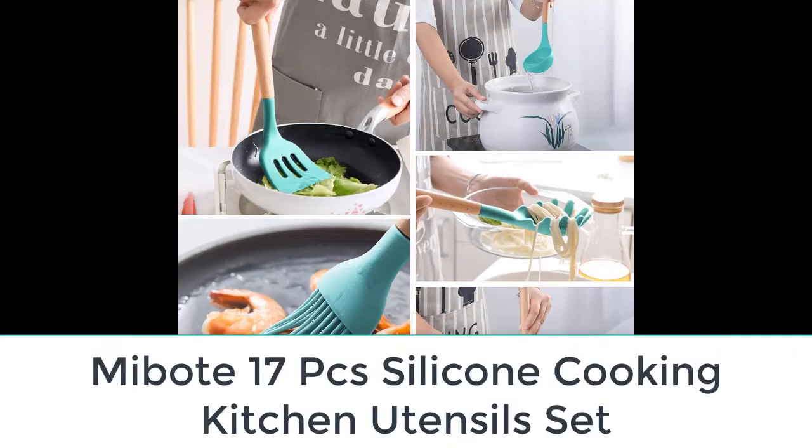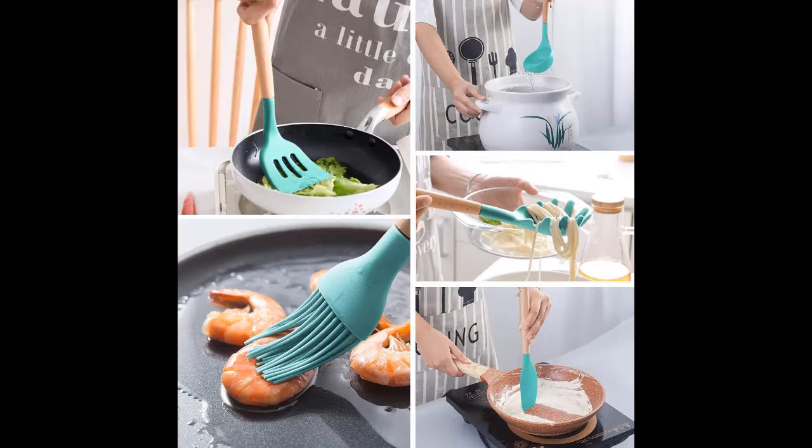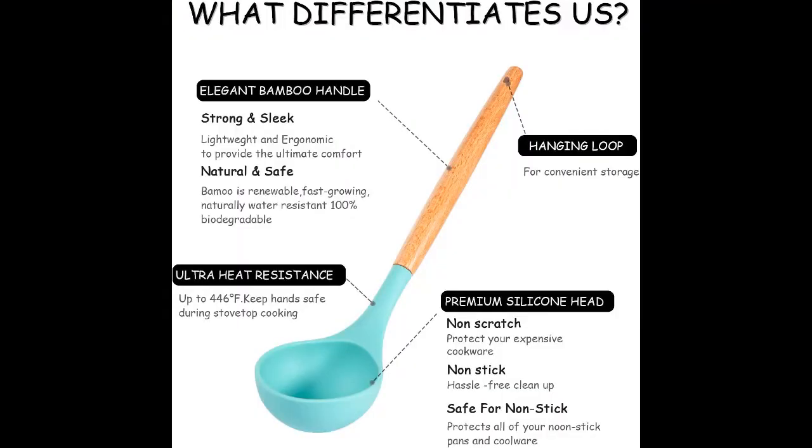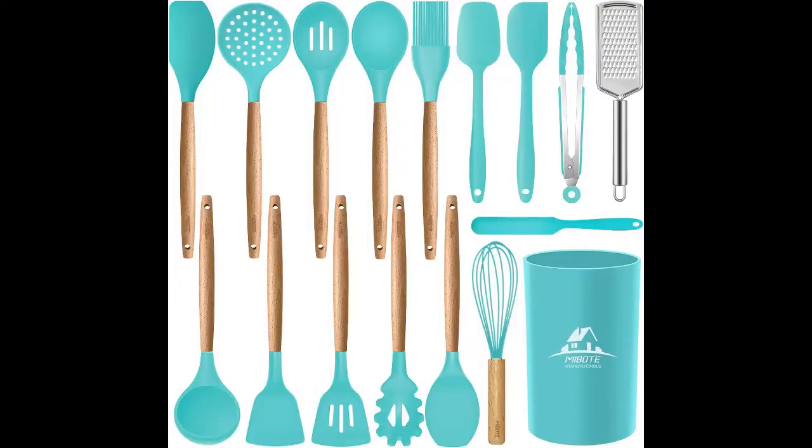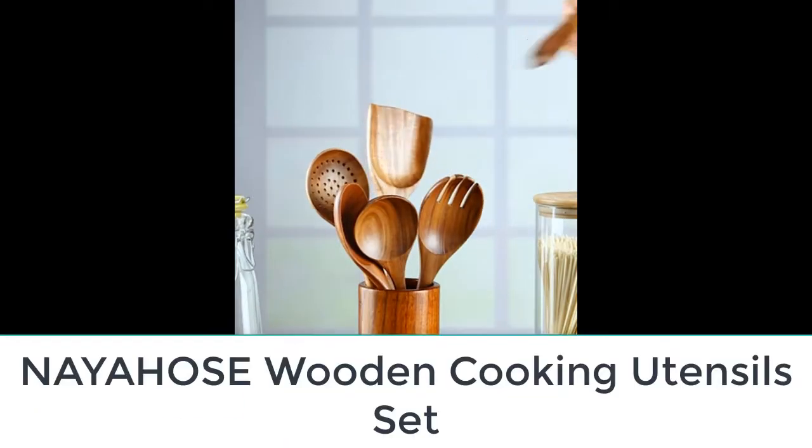Number three: the Midboat 17-piece silicone cooking kitchen utensil set. The way a utensil feels in your hand matters a great deal, especially if you enjoy cooking quite often. This set has wooden handles that feel smooth and sturdy, and look fantastic nestled into the matching crock. The pieces also come with end holes for wall mounts. These BPA-free utensils with silicone heads won't mess with your non-stick cookware but can handle a temperature of 480 degrees Fahrenheit. The collection includes spatulas, a brush, tongs, slotted spoons, a ladle, a whisk, and a grater.